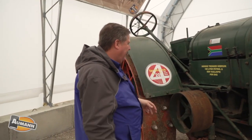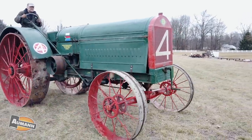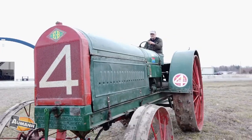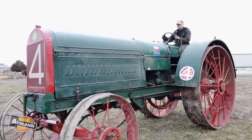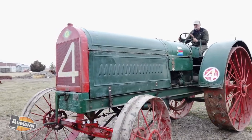This particular tractor was bought out of Montana by a collector in South Africa. It was shipped from Montana to South Africa, competed in several plowing matches there, then shipped to England and Ireland to compete in plowing matches, and now he's shipped it back to the United States because he said he wanted the tractor to come home again. All of that has taken place in about 20 years.